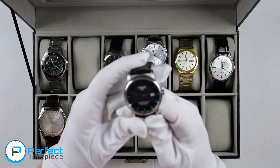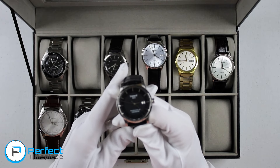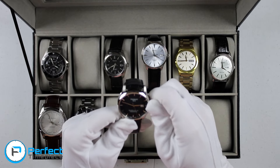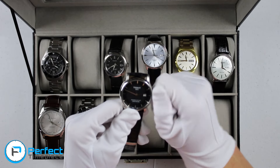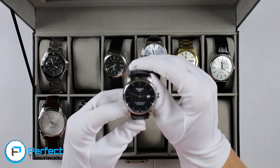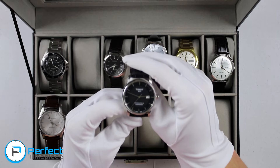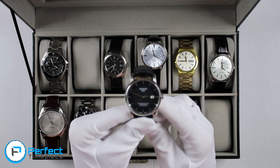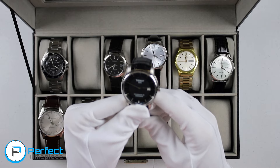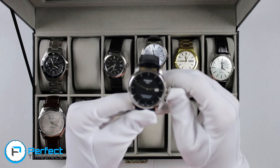This next watch is the Tissot Powermatic 80. If you want to see a review for it, I'll leave a link in the video. It has an 80-hour power reserve, which is really, really nice. I don't usually keep my watches wound, so it's way off. But this is the only chronometer piece that I have — the only Tissot I have and the only Tissot I've actually owned.